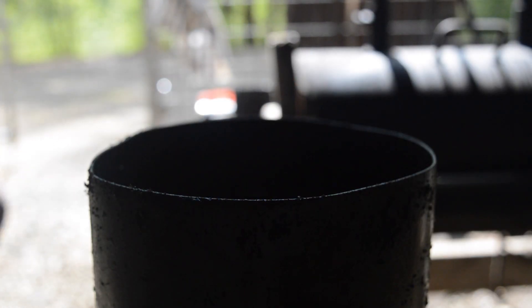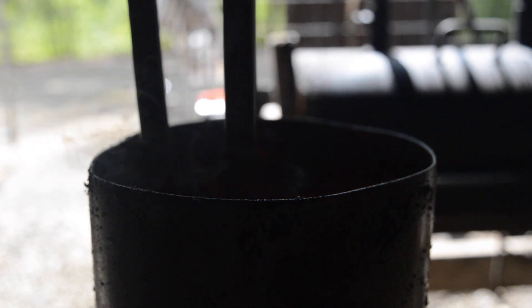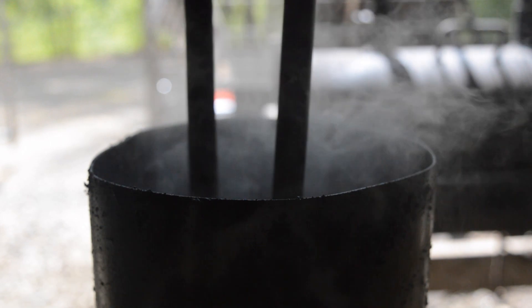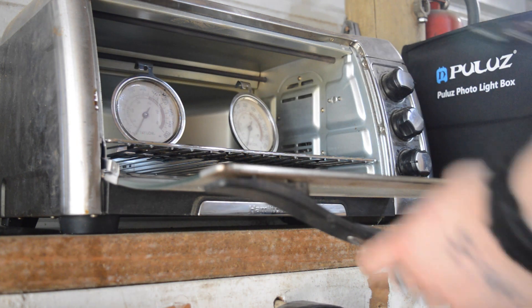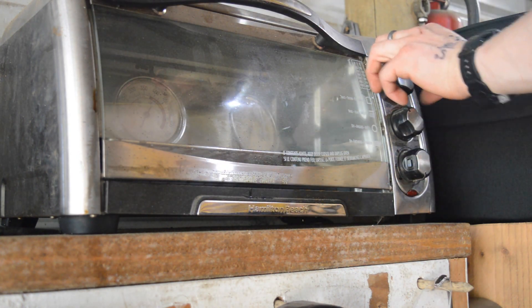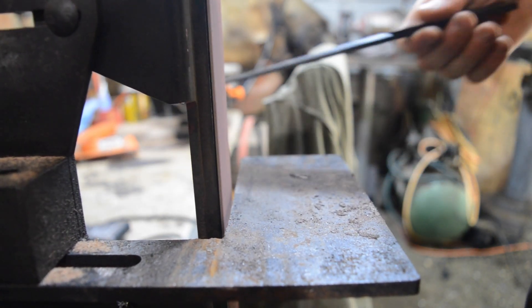It went straight to the oil, and unfortunately it didn't harden very well. I tried it several times and the highest HRC I could get out of it was about 57, which is pretty low. It does hold somewhat of a good edge, but it's still not the desired result I want.